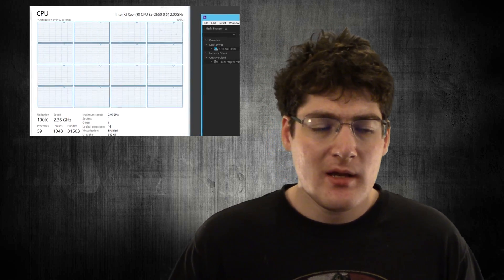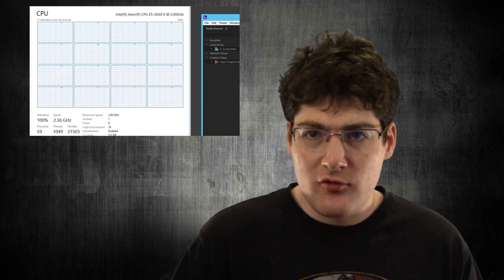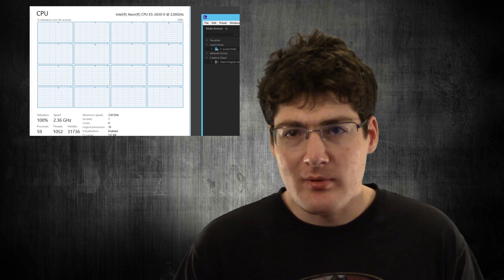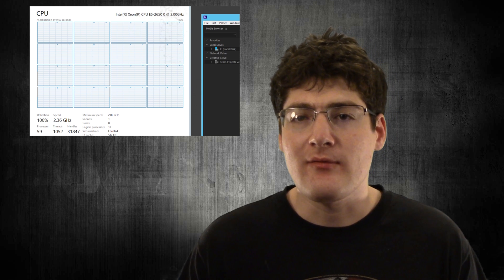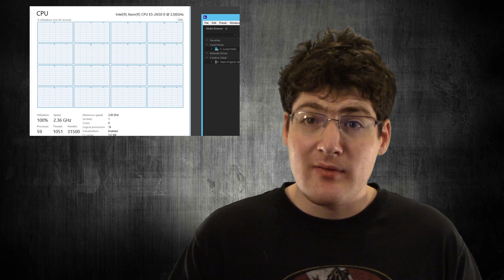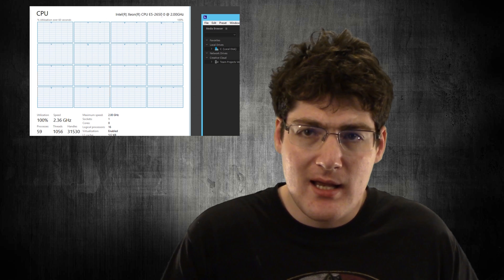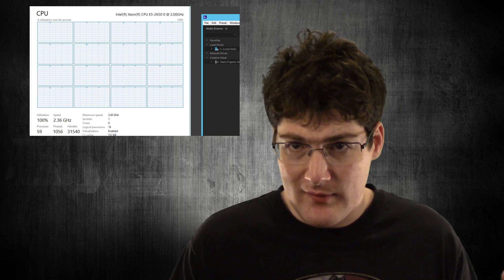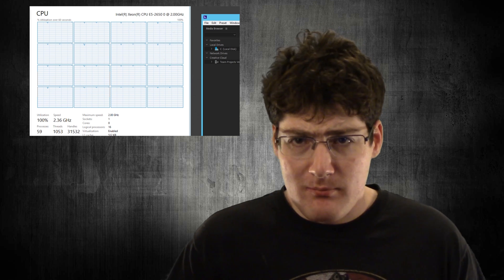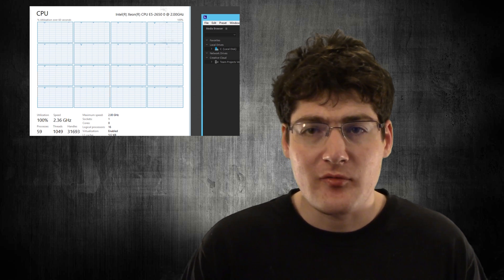I don't have to do anything fancy like ingest footage and transfer it to a mezzanine codec because I'm only using Adobe, and Adobe works fine since the stuff I film in is MP4 anyway. This really does allow me to free up a lot of space. Eventually I will upgrade my editing and gaming rig to a Ryzen 7, most likely the 1800X — I'll put 16 or 32 gigs of RAM in there depending on whether the price has gone down.